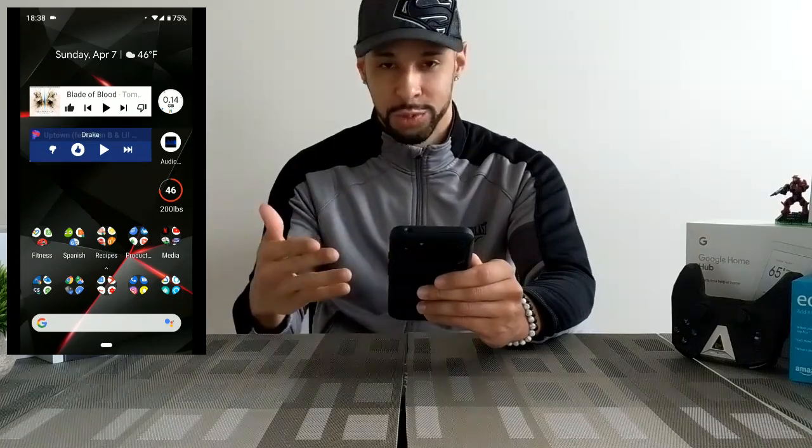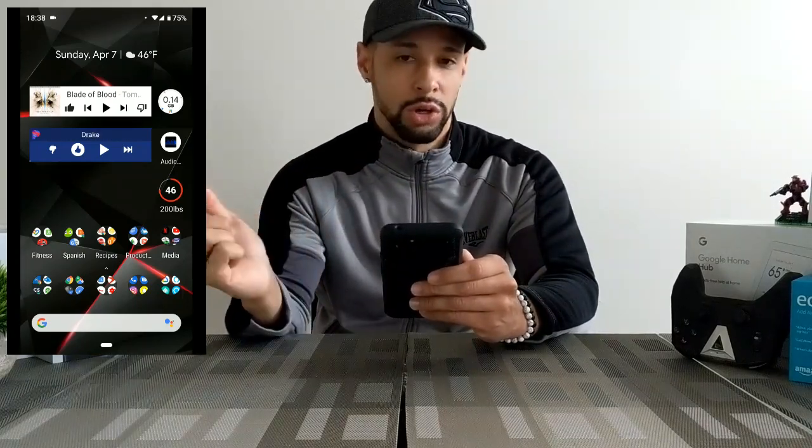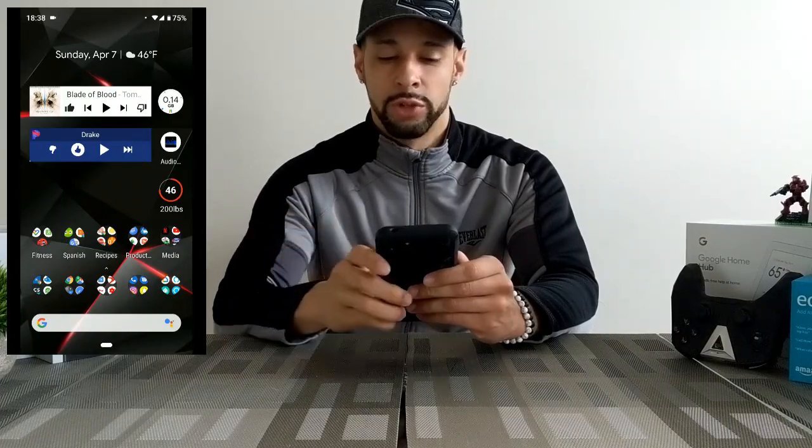So here we are with the Pixel 3 XL and we're going to run through this so you can see exactly how to do this, so you can do it yourself. It's a pleasure to show you my home screen — this is what I'm working with if you're wondering.